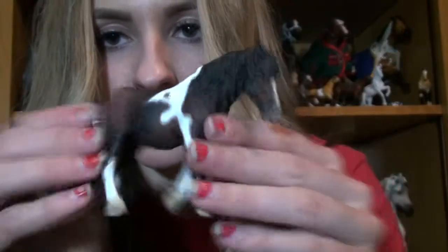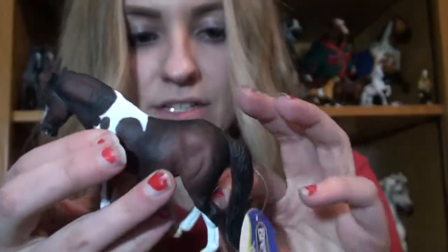I ordered the same amount of Collecta as last time. The only difference is that this package seems like there's less when there actually isn't, because a lot of them are small — a lot of them are foals. So this is another Shire Foal.